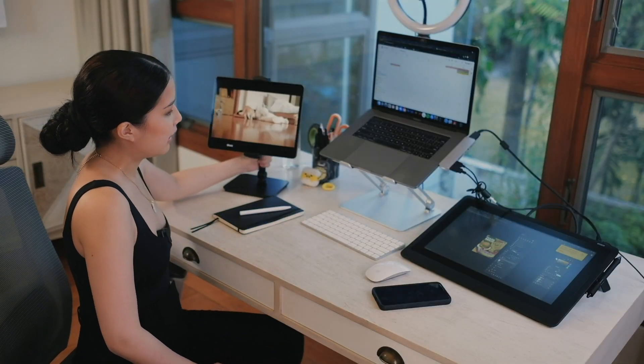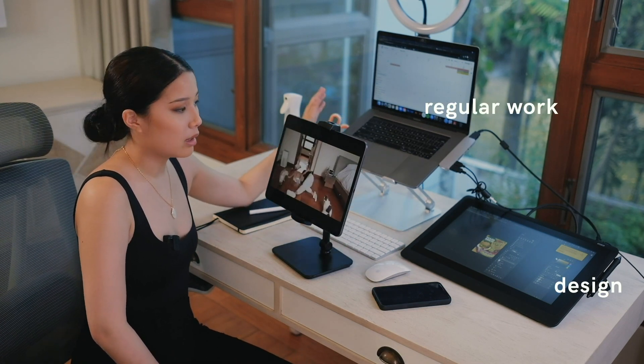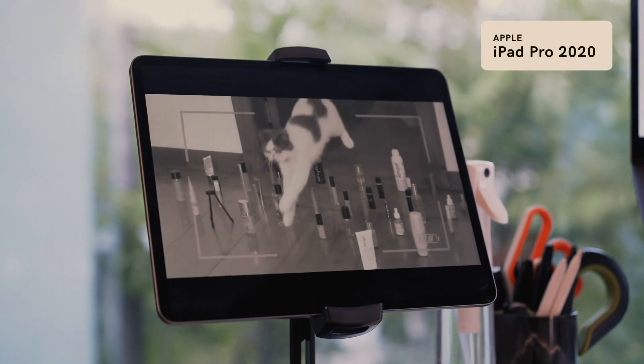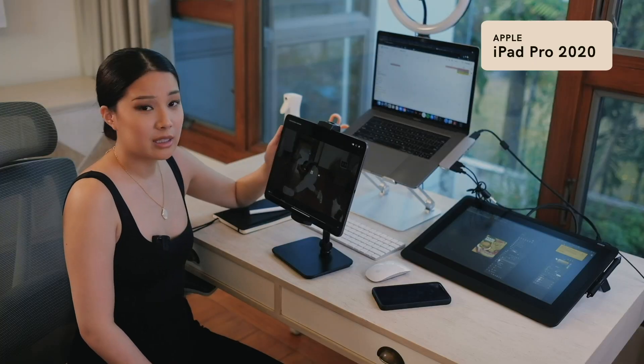Next, I have my iPad. You might wonder why I have three different monitors. This one is for design, this one is for regular work, and then this one — sometimes I like to watch things on the side. Sometimes if I watch something here on Netflix it does interfere, so I put it here. And of course, I have YouTube.